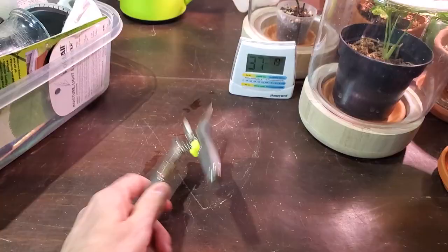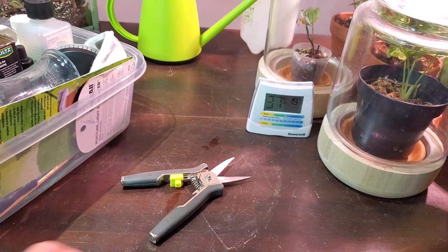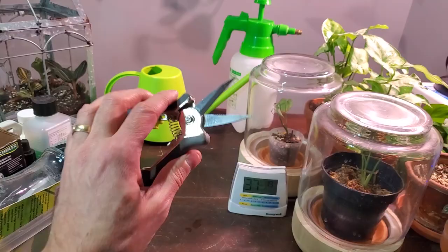Another very useful tool is a good set of pruning shears. I think this came in a two-pack for $15 again from Canadian Tire — probably one of my favorite stores. They have such good deals all the time. Make sure you get a nice, clean, sharp pair of pruning shears. The thing I like about this is it's fairly small and compact, so it's very easy to get into tight areas when pruning off old dead foliage.